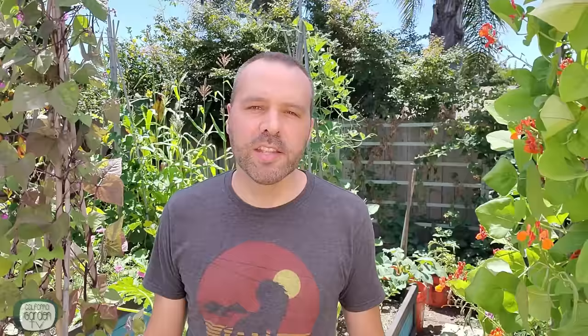Hey guys, I'm Brian with California Garden TV. If you're looking to join an online garden community that offers tips, tricks, and support to help you grow your best garden ever, you're in the right place. Get started now by clicking subscribe and hit the bell so you never miss anything. Now let's get growing vertically.